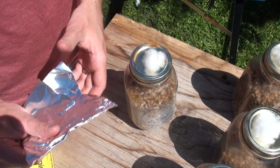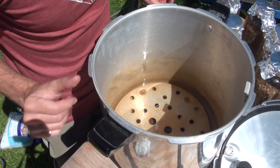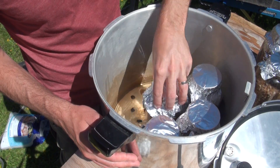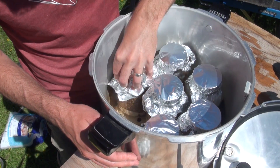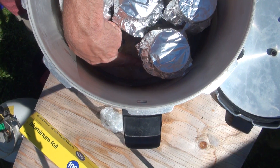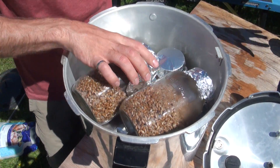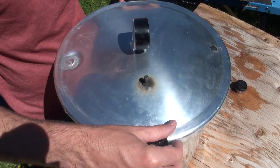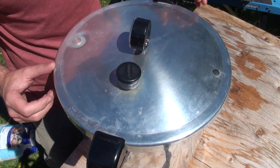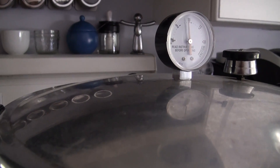One final step before sterilizing is to put a piece of tin foil on the lid of your grain jar. All this does is stop water from potentially leaking into your filter and changing the moisture content of your spawn. You can now load up your sterilizer — this particular sterilizer can hold 10 of these quart-sized mason jars. Check the water level in your canner: you want enough water for the full sterilization time but not too much past halfway up the jar. You want to sterilize your grains at 15 psi for a full 90 minutes. It takes this much time for the heat to fully work its way through the grains and completely sterilize them — any less and you risk contamination. Once it hits 15 psi, set the timer for 90 minutes and at the end you should have some perfectly sterilized grain.